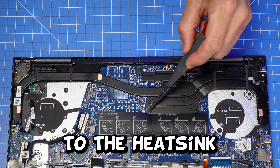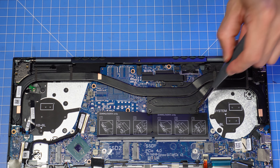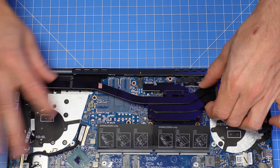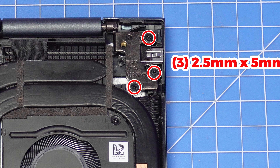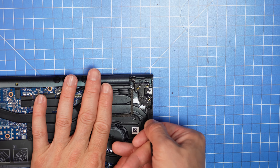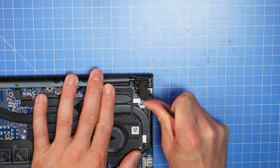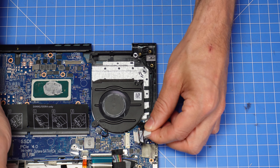Then loosen the captive screws to the heat sink and lift it out. Now unscrew and lift the right hinge. Then disconnect and remove the DC jack.